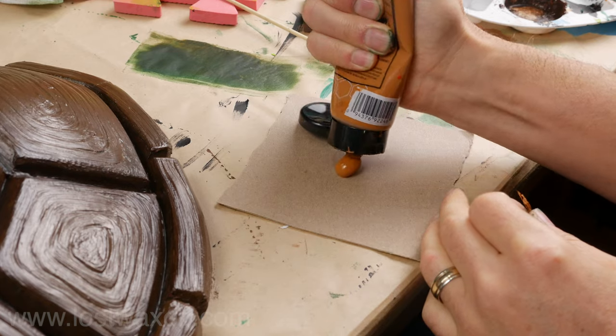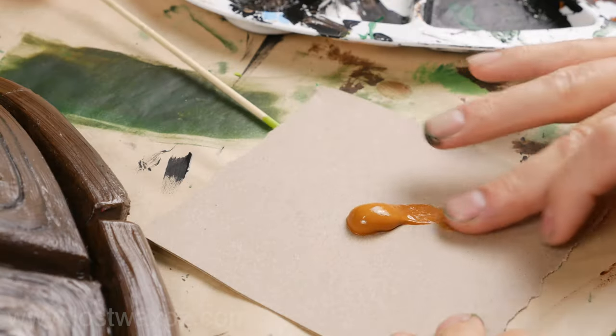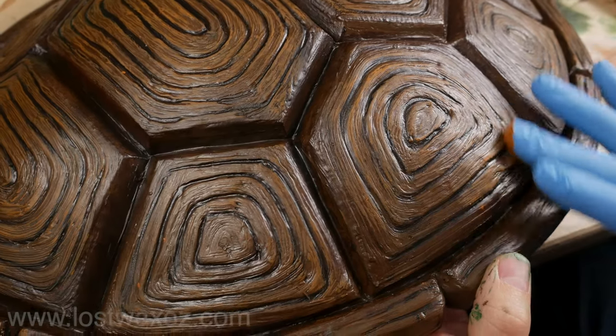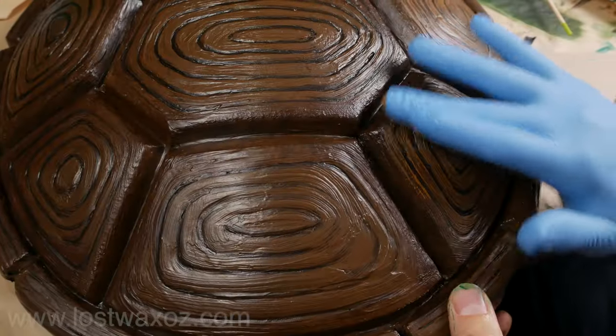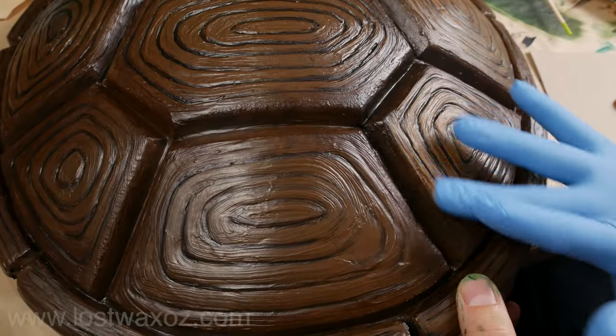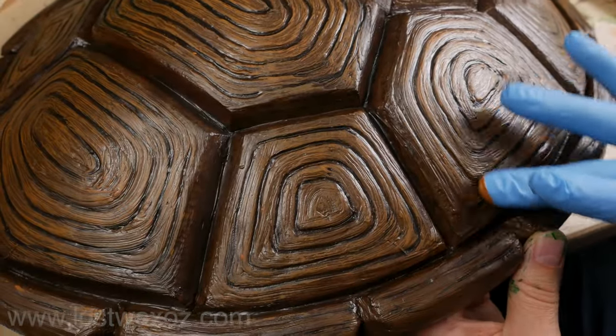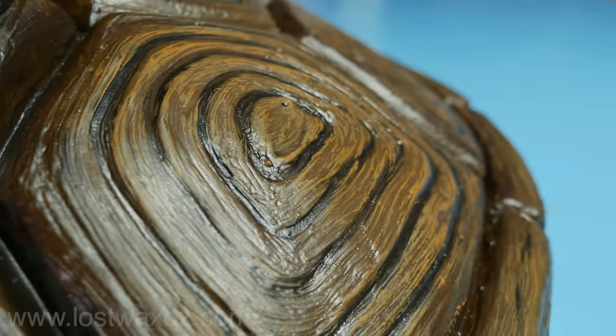Lastly, I got a bit of raw sienna, rubbed a tiny little bit of it onto my finger — which was wearing a glove — and lightly rubbed it onto the very top surfaces of the texture, just to give it a little more variety. And that is it for that shell.